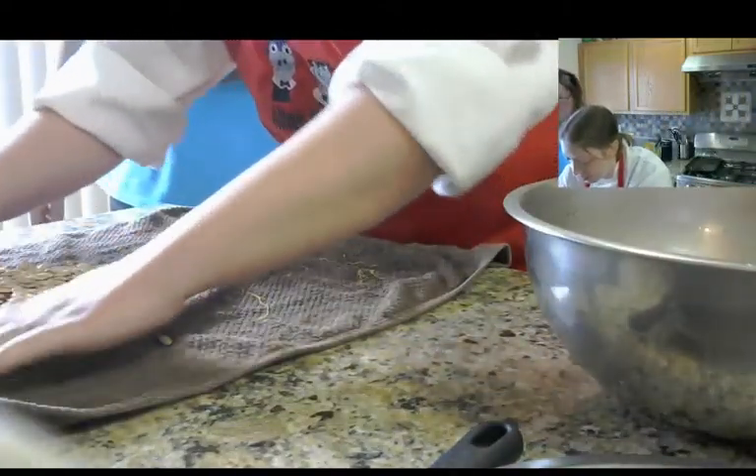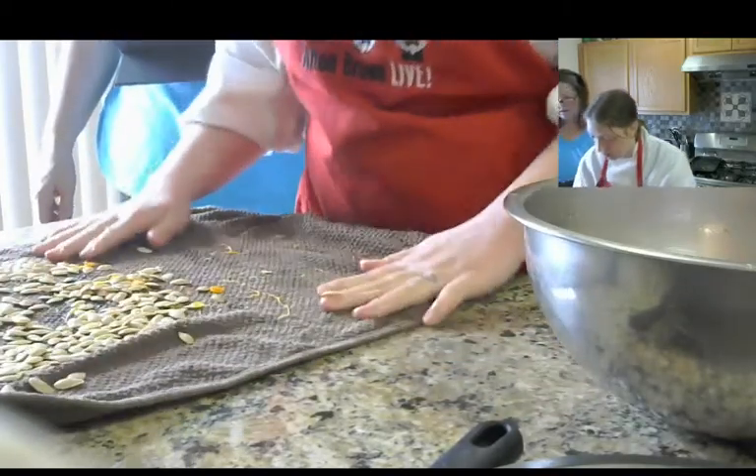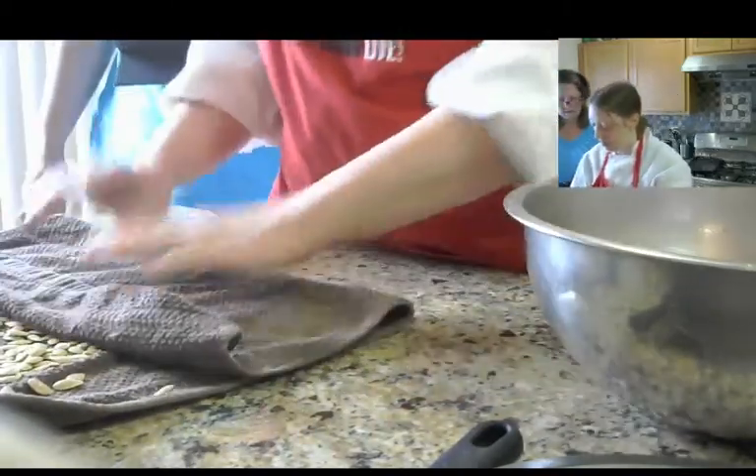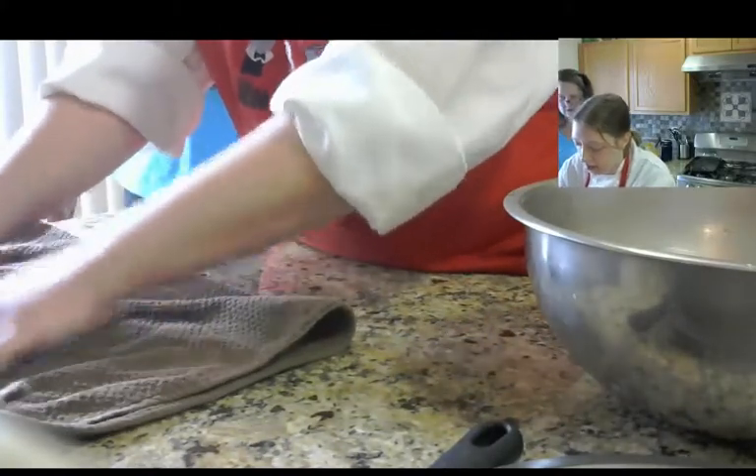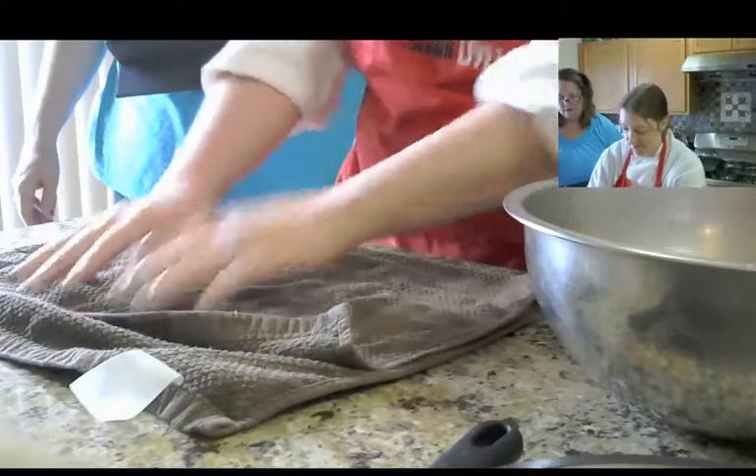Now I need to dry this out. You're just going to let it sit there? No, I'm going to pat it a little bit, okay, to help it along. You're not in the camera anymore. Nope. All right, there you go.